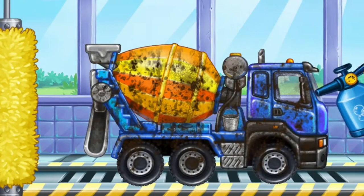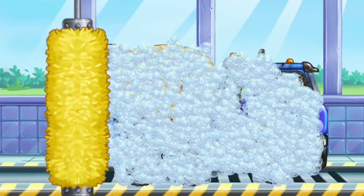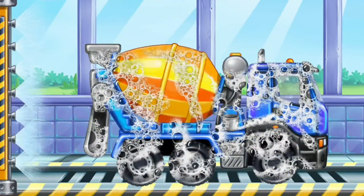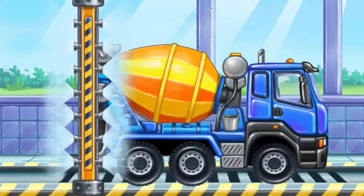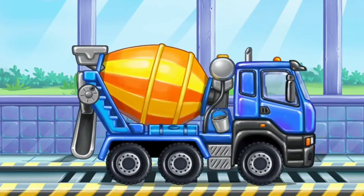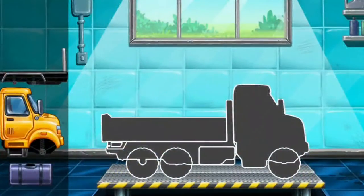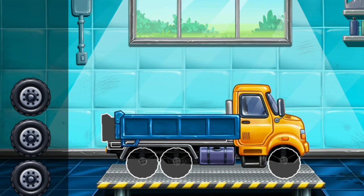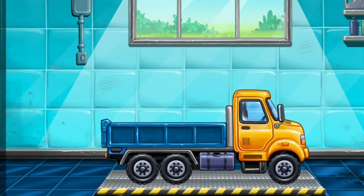Let's wash! Cement mixer! We have to assemble! Drop side truck! We have to assemble! Hooray!